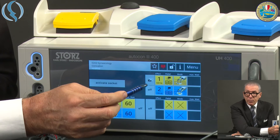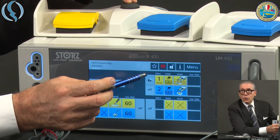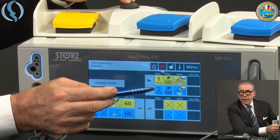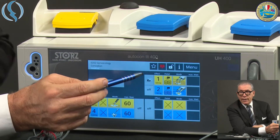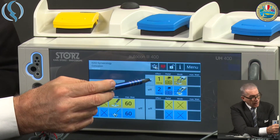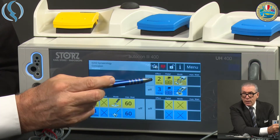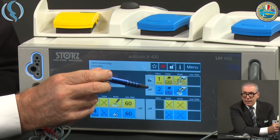So instead of the previous settings, I now have one and two. This means that as soon as I push the button on the pedal, I switch between the standard mode two-three, or back to my custom mode one-two. This can also be done by the OR team by clicking this icon. You see it becomes white for the standard setting and black for my custom option, so I can switch between them.